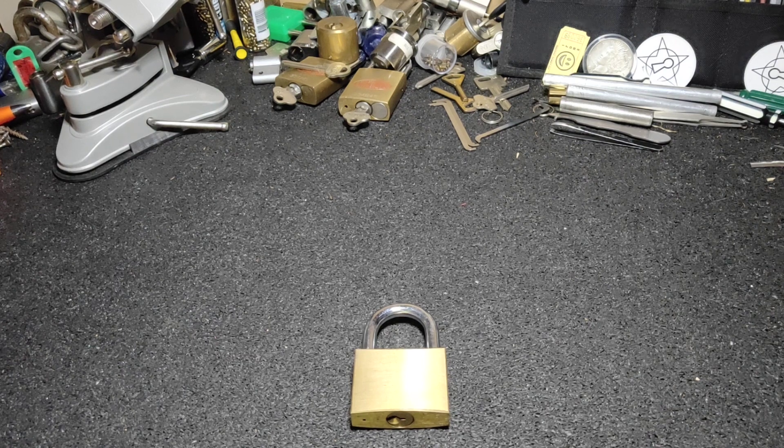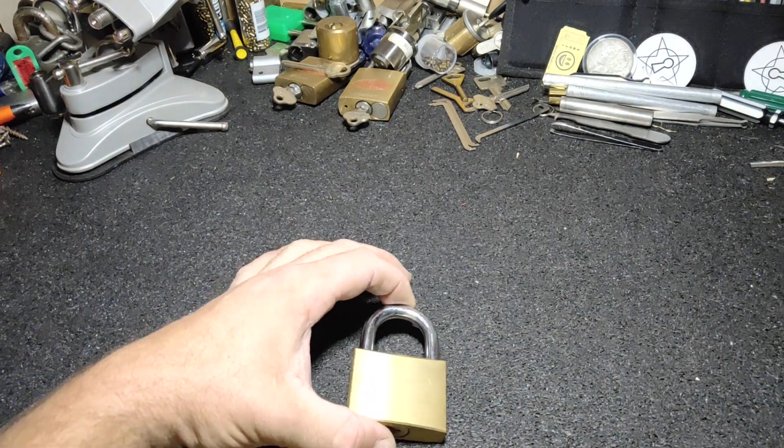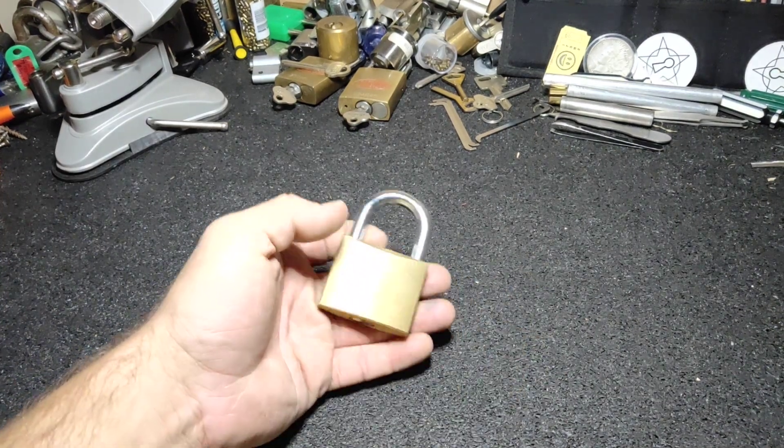Hi guys, it's Down Under Monkey, and today I'm going to make my entry into DELP's 1,000 subscriber giveaway — so Dark Arts Lockpicking.